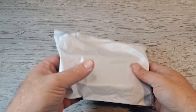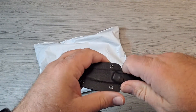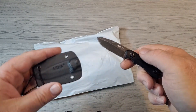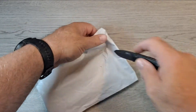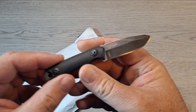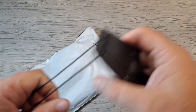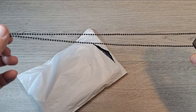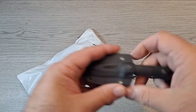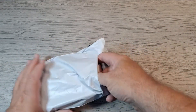Hey everyone, got another quick unboxing video for you. Today I'm gonna open up the MTech M3, or MT-2030, little neck knife I've been carrying. I've kind of enjoyed carrying this little guy — it's come in handy a lot, carries well, barely feel it hanging around my neck with the ball chain it came with. I was gonna swap that out but I've been using it, and since I got this, it got me looking for other ones.